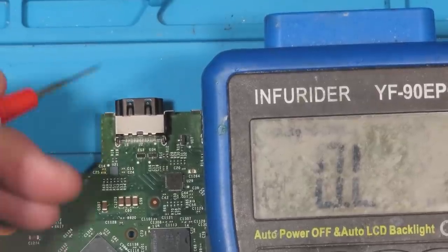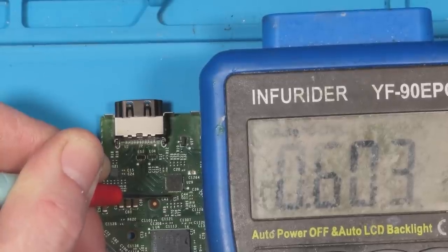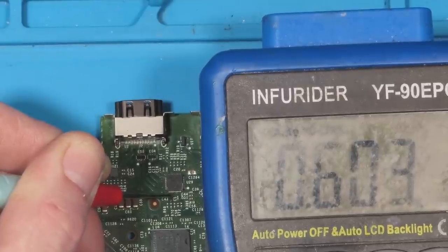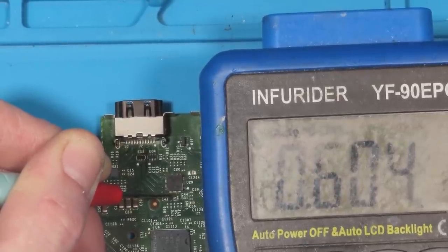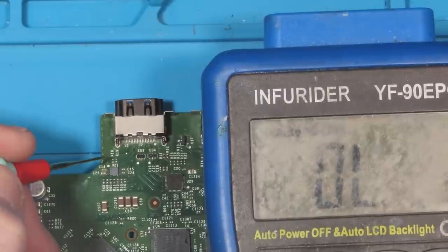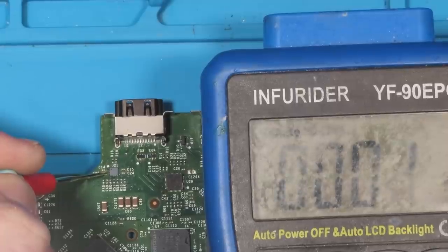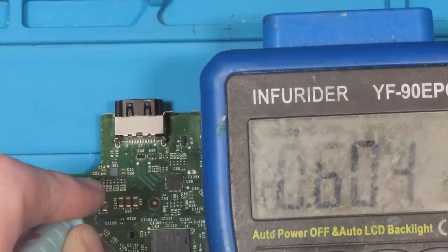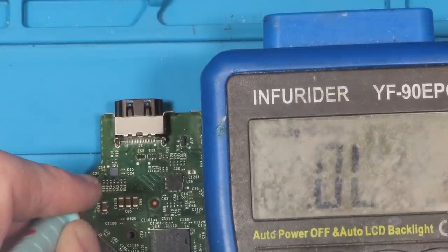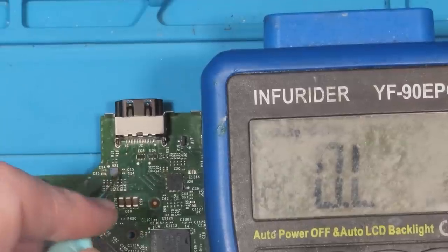We pop the black probe on a ground point and the red probe on top of the capacitor and we're actually reading 500 to 600 ohms. That tells me this is short because we should be expecting around 3,000 to 10,000 ohms - 600 ohms is too low. That could indicate a short. We can also check the capacitors around U21 for any shorts - we're getting 600 ohms there as well, which seems a little bit low.